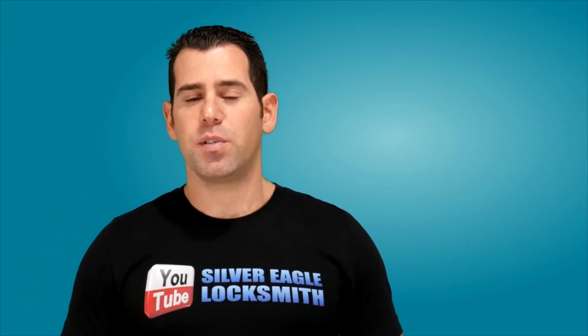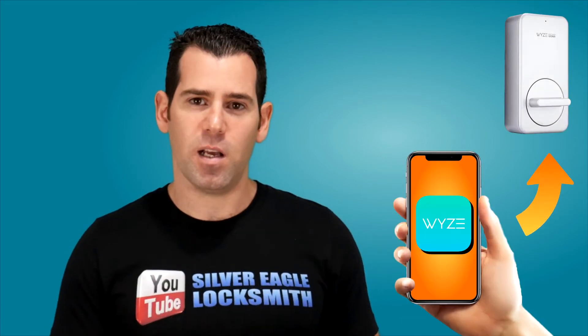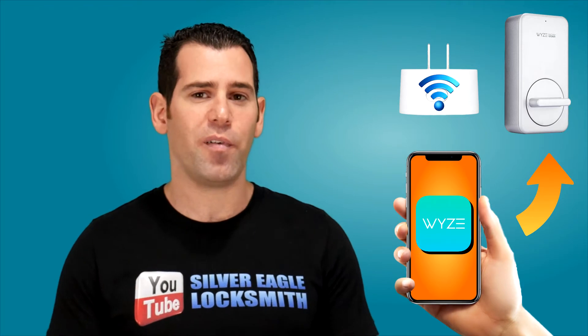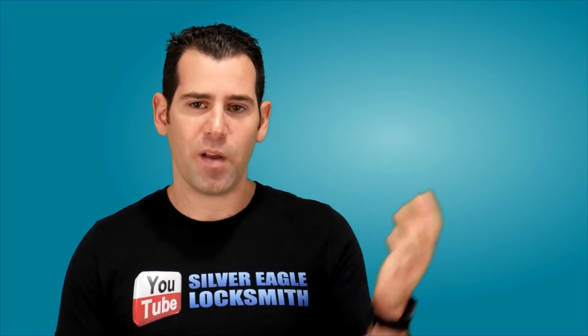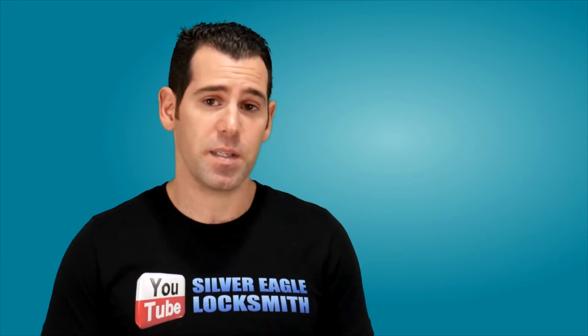Now let's talk about the features this lock offers. It's gonna have the remote lock and unlock feature. Using the Wyze app and the Wyze lock Wi-Fi adapter, you will be able to integrate it with your Wi-Fi and lock and unlock it remotely. The Wi-Fi adapter is included in the kit, so it's not an additional purchase, which saves money as well.